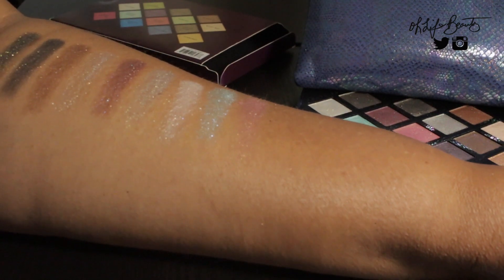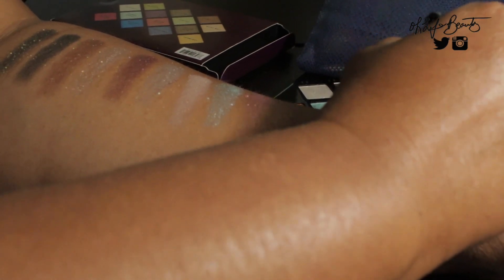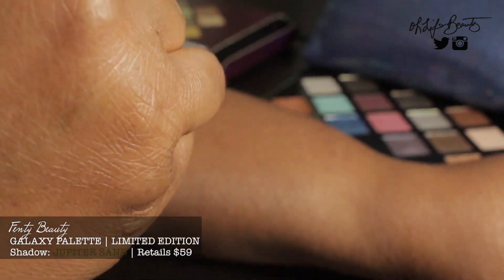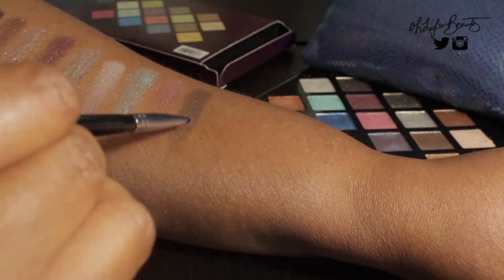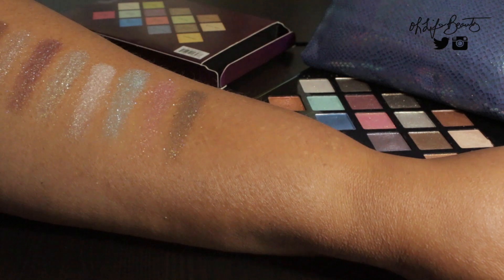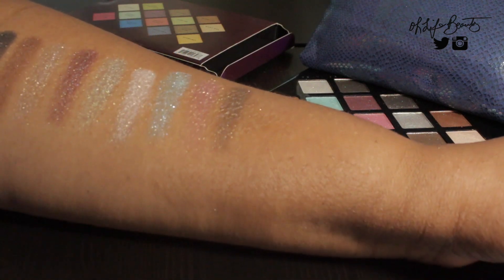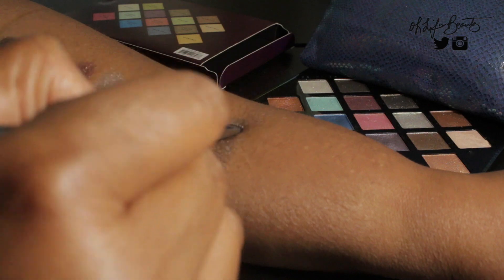The next shade is called Jupiter Sand and it looks like a taupe color — like a taupe duochrome. Some of these shades are definitely for a smokey eye look compared to some others. Jupiter Sand has some purple and gold, but it definitely has a darker bronze undertone to it.